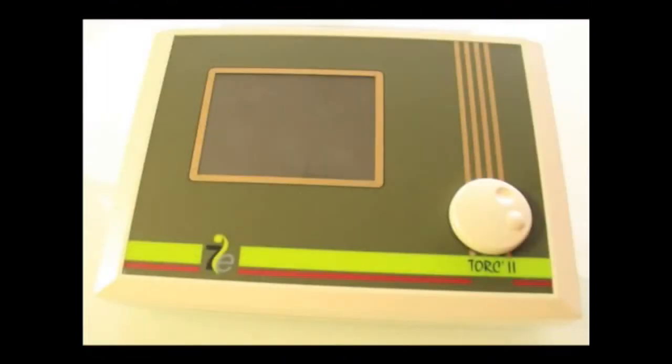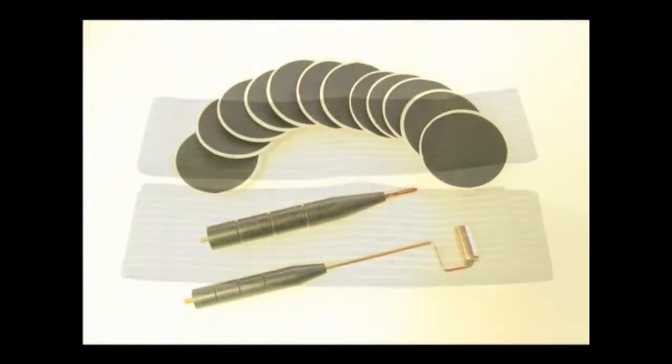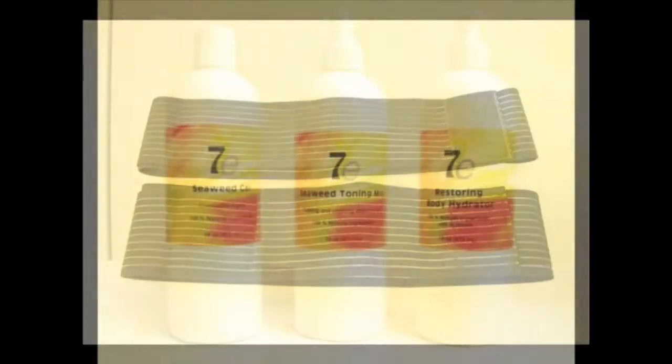The 7E program comes with a Torque Plus unit, power supply, lead wires, electrodes, belts, and 100% natural body products.